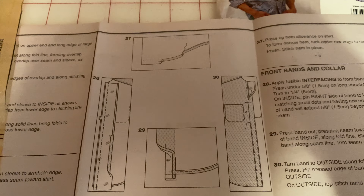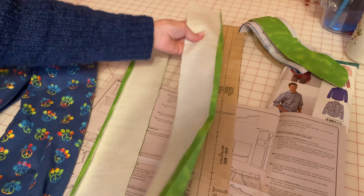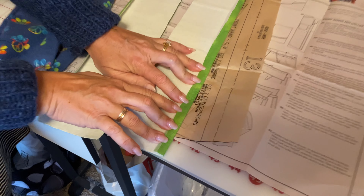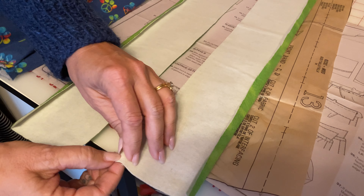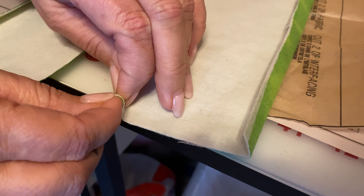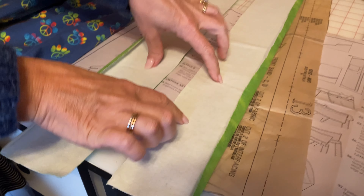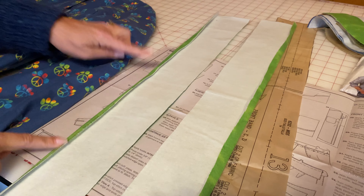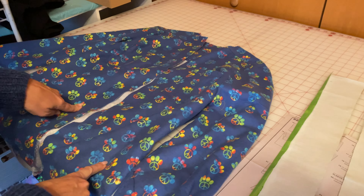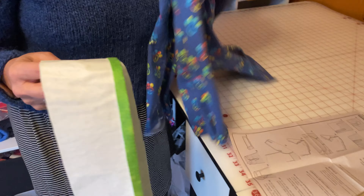So you need to have your piece 13. You need to have your two front bands — I already went ahead and turned under three-eighths of an inch or a half inch on both sides and pressed it. These have interfacing already attached. So on one of the edges, go ahead and turn it a half inch. And then you also need your shirt. I'm going to take you over to my sewing machine, so follow me.